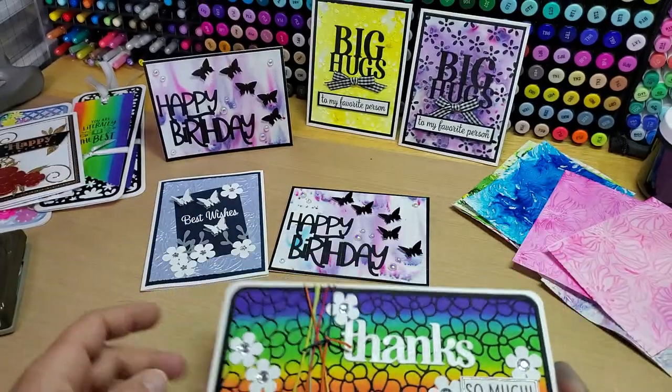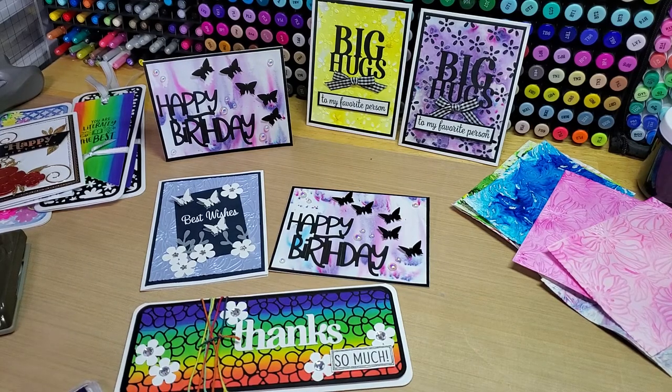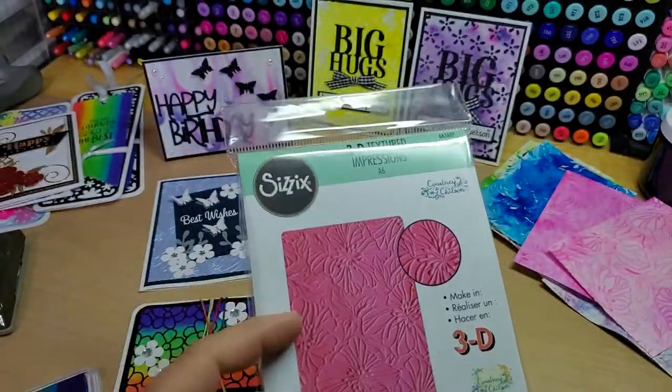Who doesn't love a rainbow? This is so cool. So then I ended up with a big Sizzix order, and in it I got this really cool Azalea 3D embossing folder.